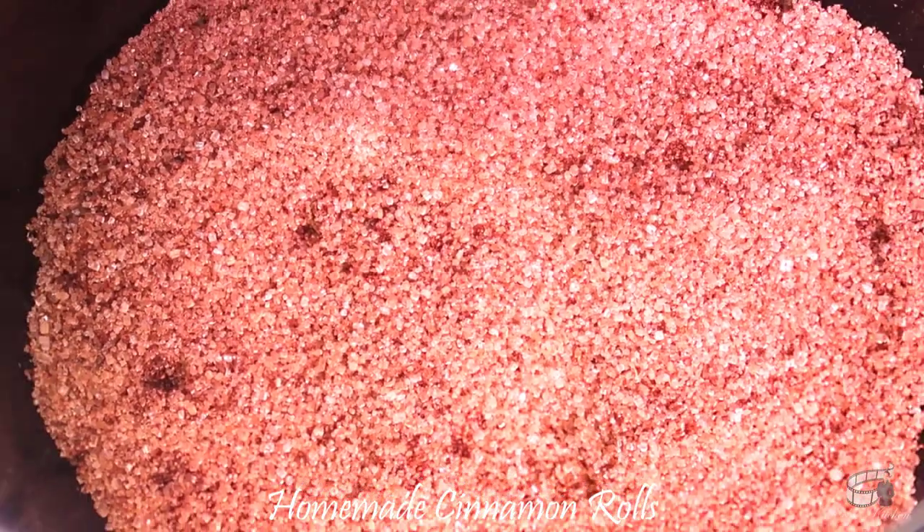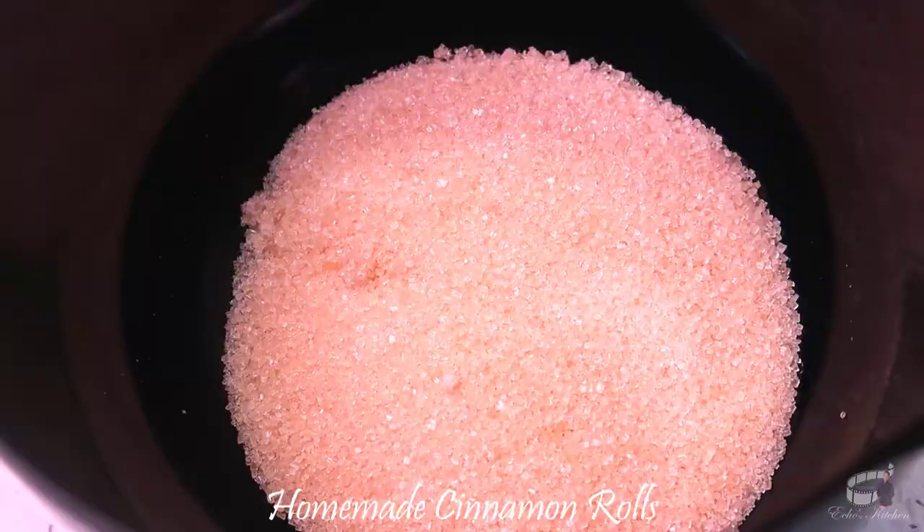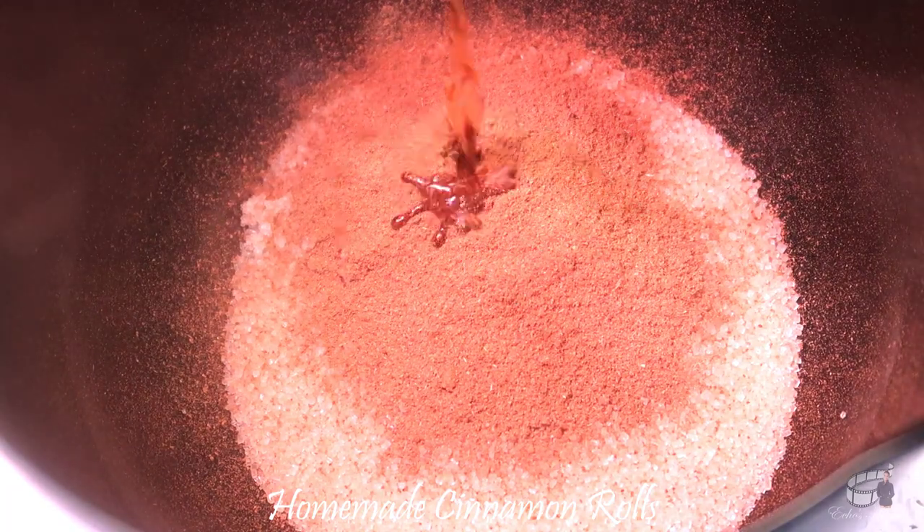And while waiting for the dough, let's make the filling. Combine sugar, cinnamon powder, and vanilla extract, and just mix it all together.